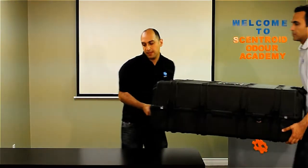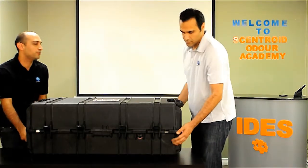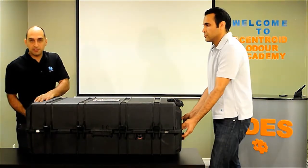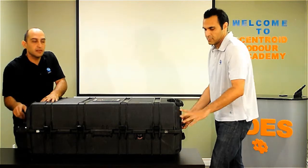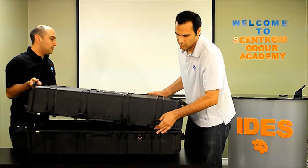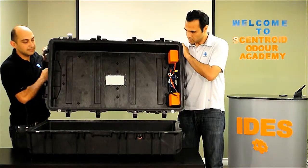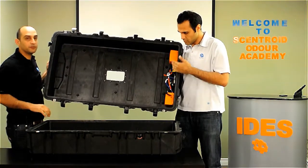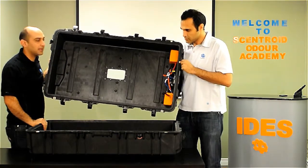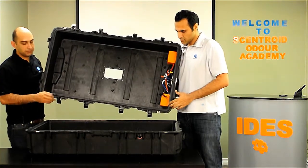We also have the 50 liter version — you can put it on the floor. This one is a fairly massive unit. It's usually not necessary for most stack sampling, but sometimes for ambient sampling, 40 or 50 liter bags are used. On this one, the pumps sit in the lid, which gives a bigger volume in the lower chamber for the bag. Again, two pumps and fairly simple operation.